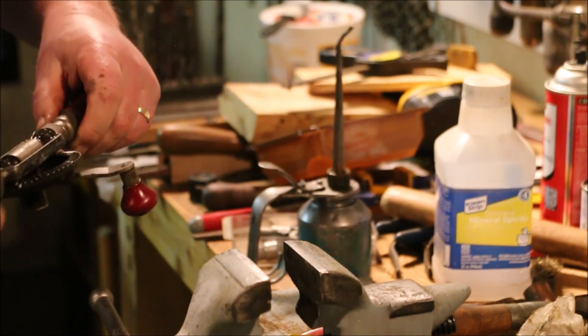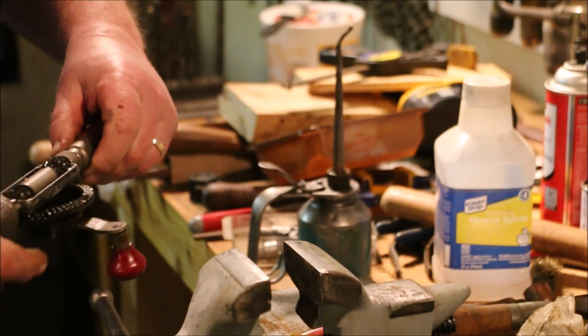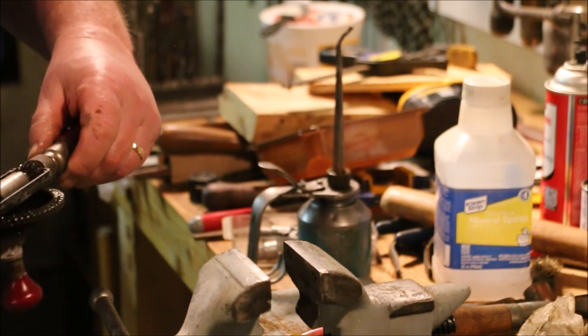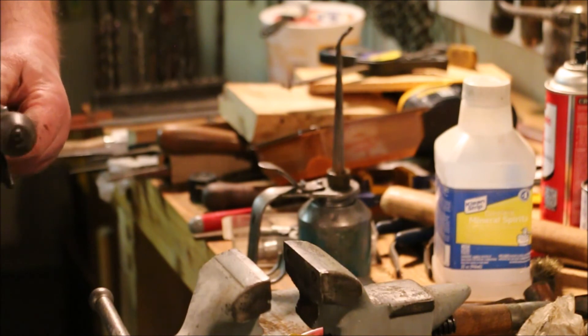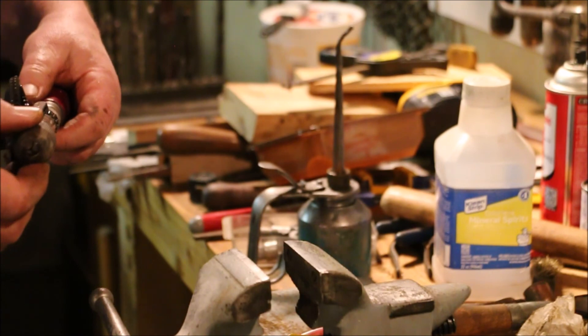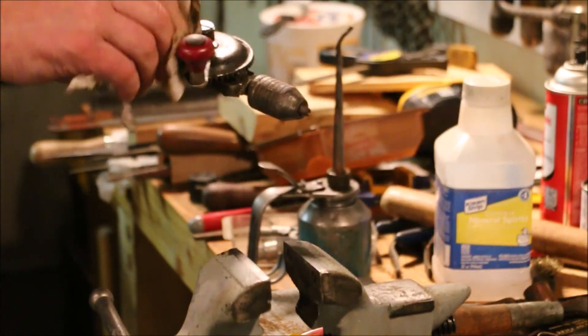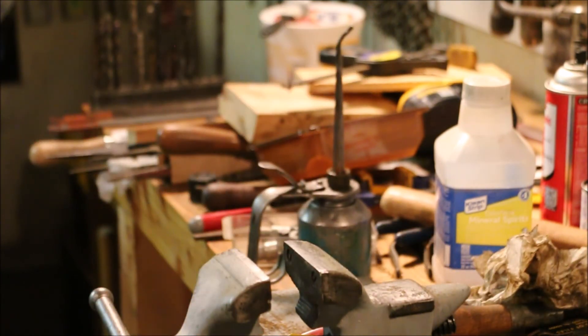Took a bit of work, but things are spinning okay now. I've got to do some work on this chuck — we'll dip into the chuck tomorrow. If you have any suggestions for a new video, questions about today's video, or any of the other videos on the channel, just drop a note in the comments. I read them all. Thanks for watching.